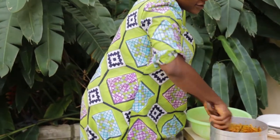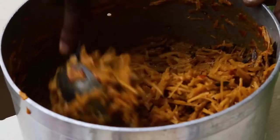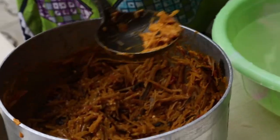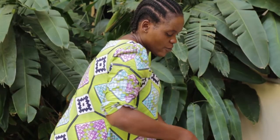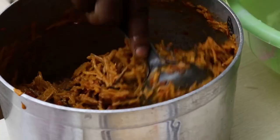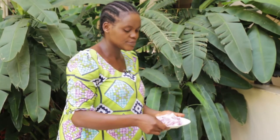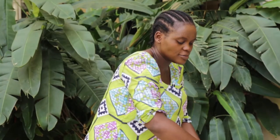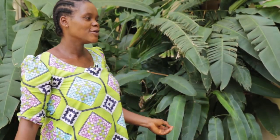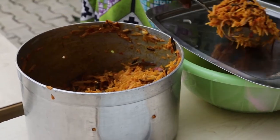So I'm turning it, everything will be mixing together. I'll put my onions. It's okay, I'm done. The abacha now is ready.